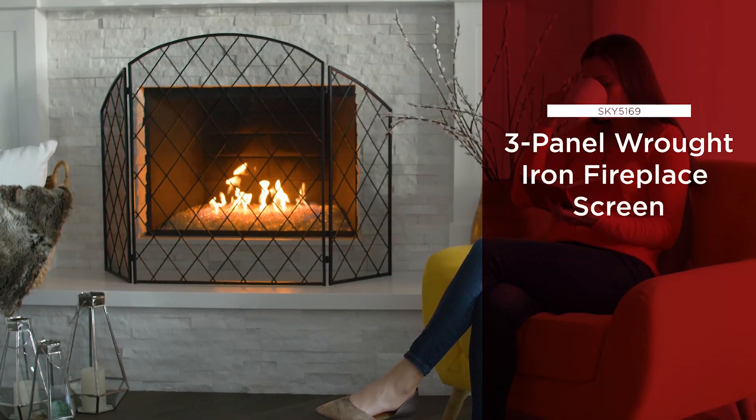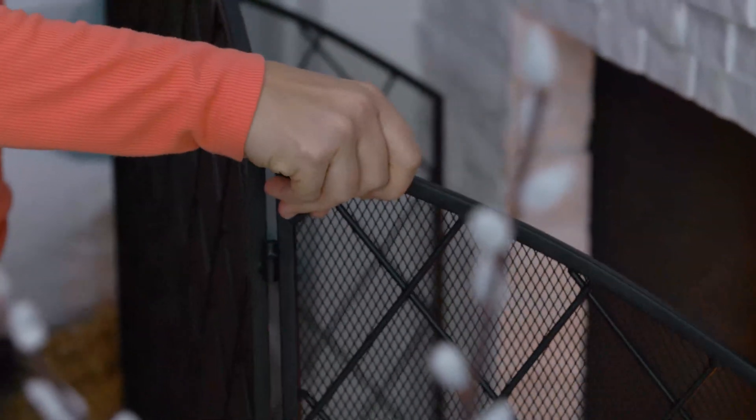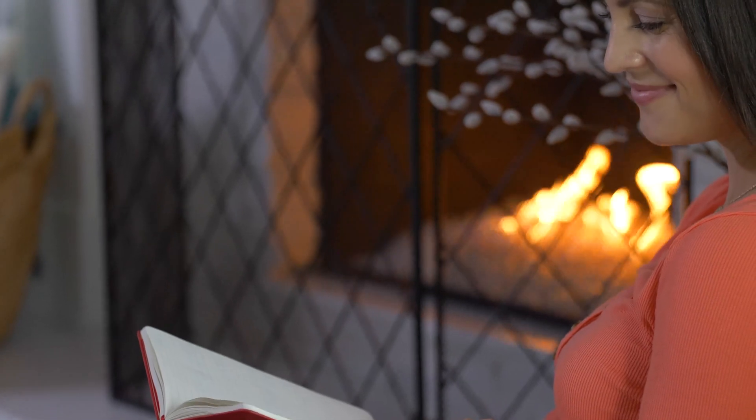Get cozy and protect your living room at the same time with a three-panel iron mesh fireplace screen. Its foldable yet elegant design will keep your fire enclosed and looking its best.